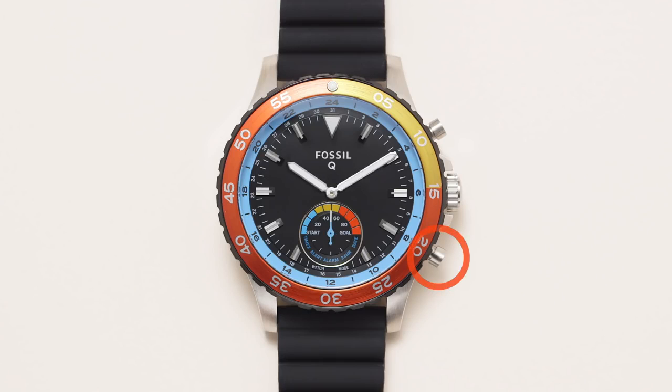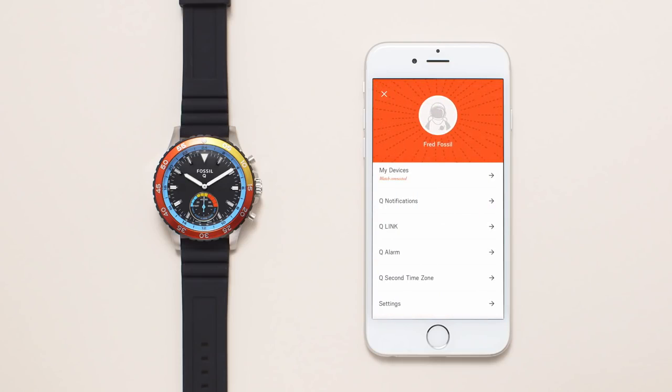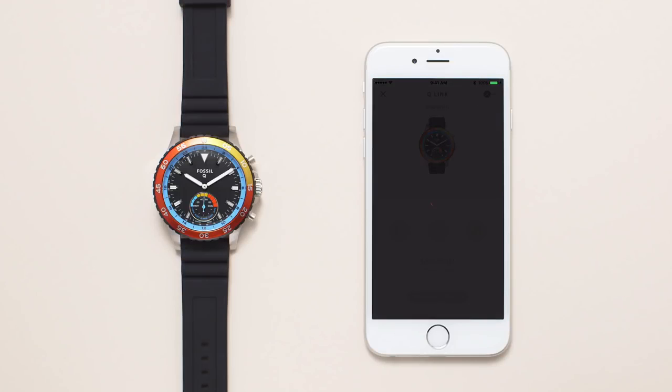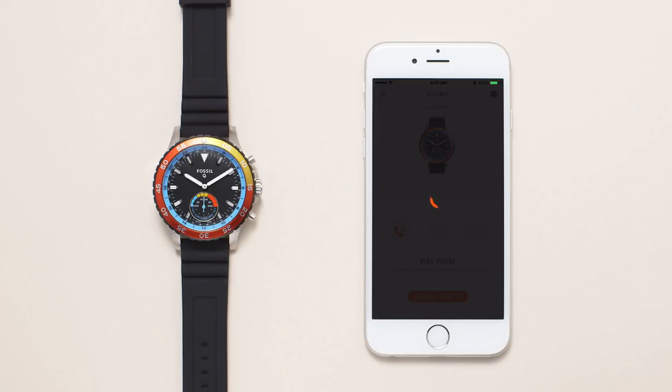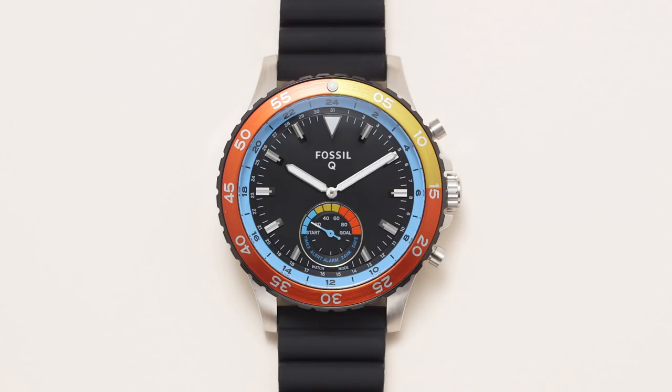Press the bottom button to activate Q-Link, the smart button technology that allows you to take a photo, control your music, or ring your phone. Within the Q-app, tap on to customize which function you would like your hybrid smartwatch to do. You can only set one function at a time. After you've turned it on in the app, press the bottom button on your hybrid smartwatch.